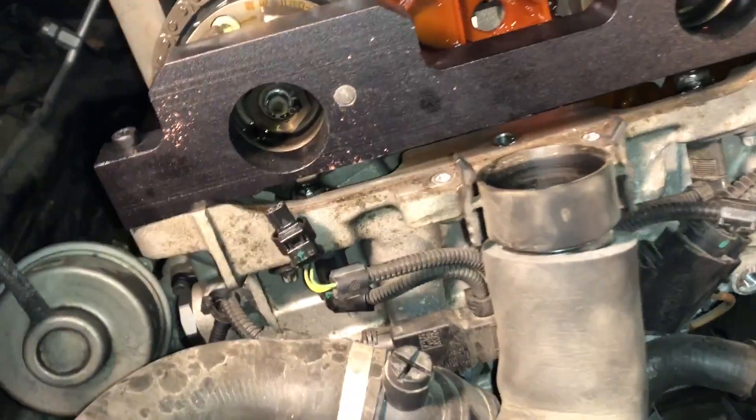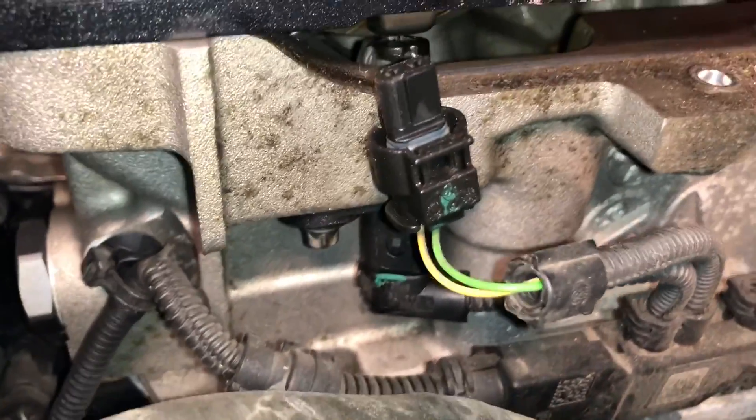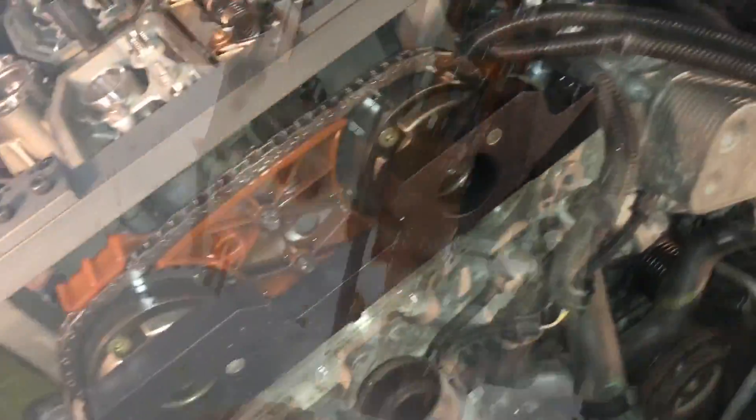Done. I think I can call it a night — it's about midnight. Next thing we have to do is remove the pulse sensors on the exhaust and intake sides. They're just right here, as you can see they come up, so we've got to remove these to get to the next step.